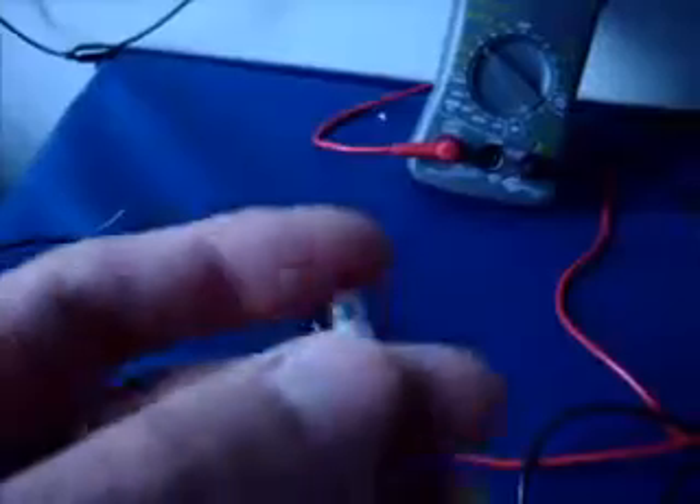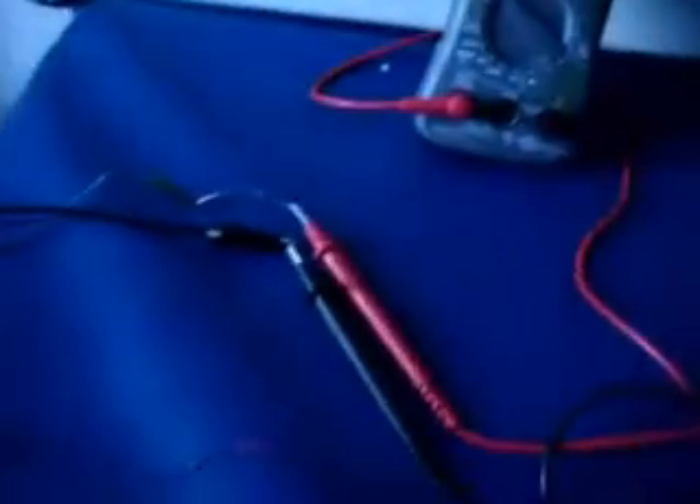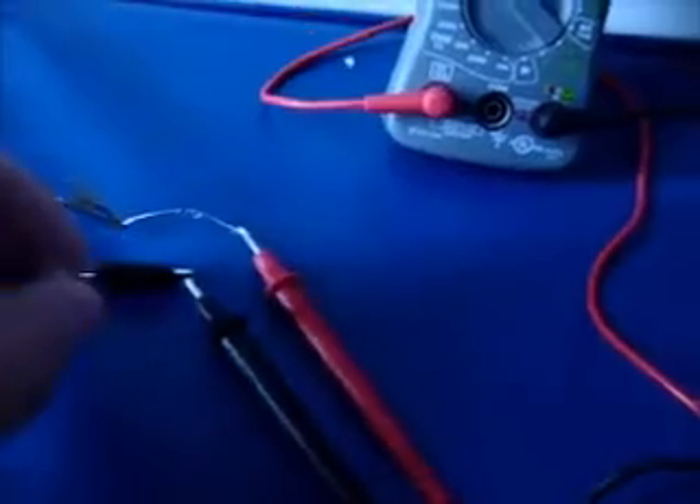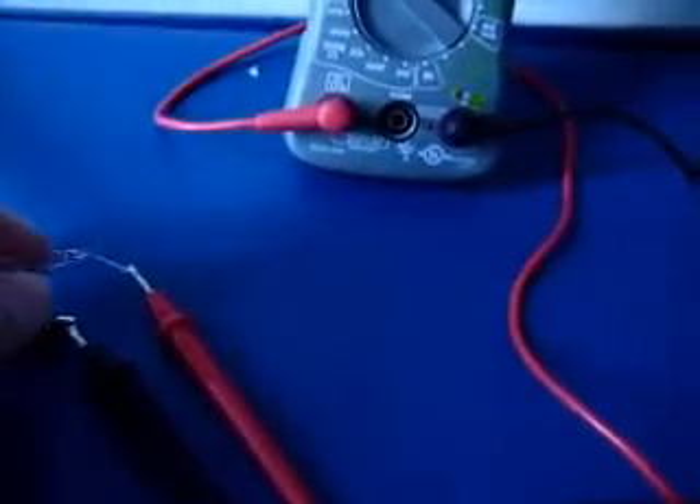It'll light an LED, and I'll show you that right now — I just hooked it up. So here's just an LED; I'll hook it up on the positive and the negative coming out of the circuit. It should light up and it stays lit — it doesn't flash, it just stays lit.